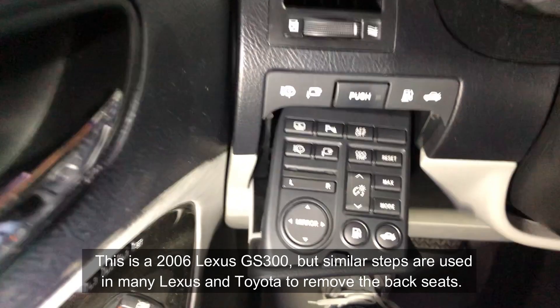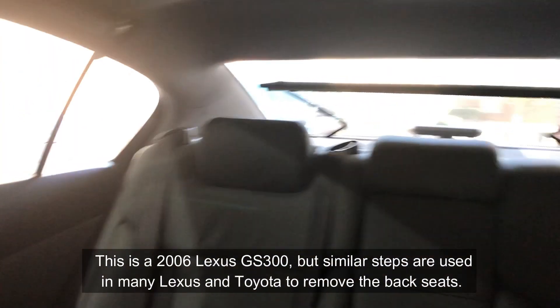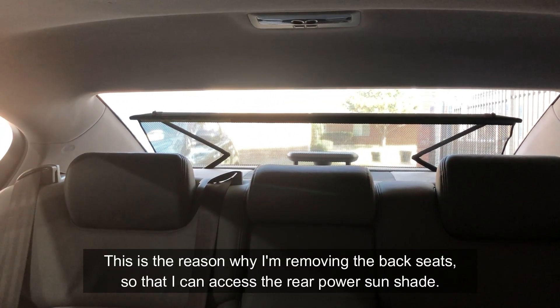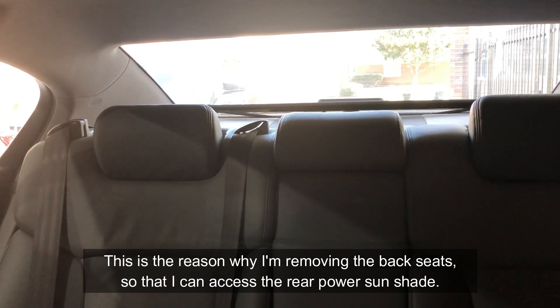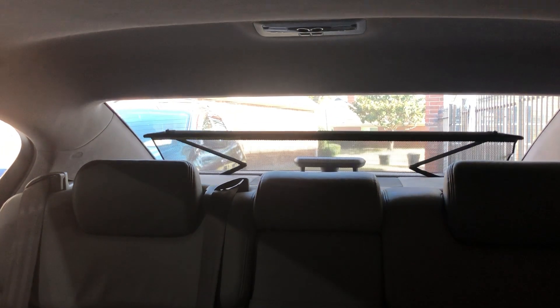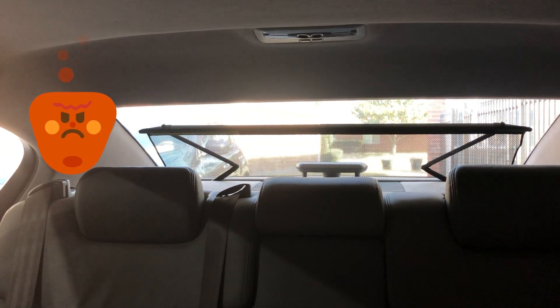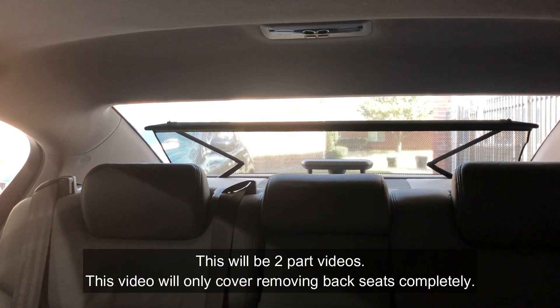Hey guys, this is a 2006 Lexus GS 300. The problem I'm having is this — you see that rear sunshade? It doesn't go up all the way. It comes down all the way but it doesn't go up all the way. So today I'm gonna try to find out what's going on.